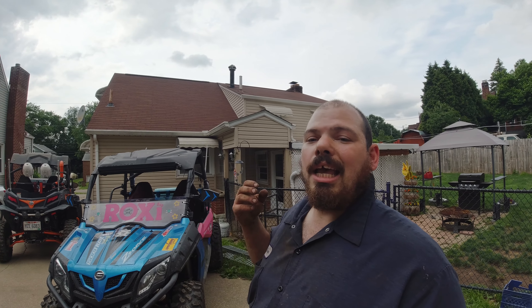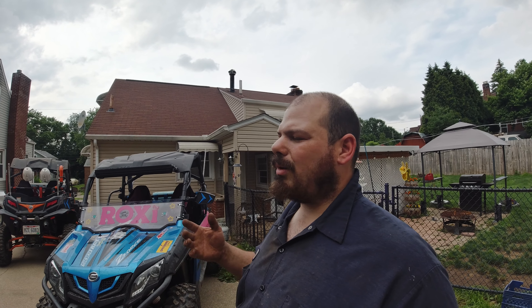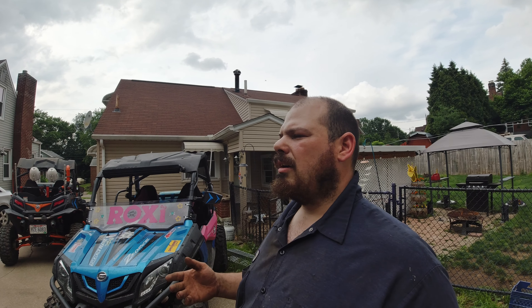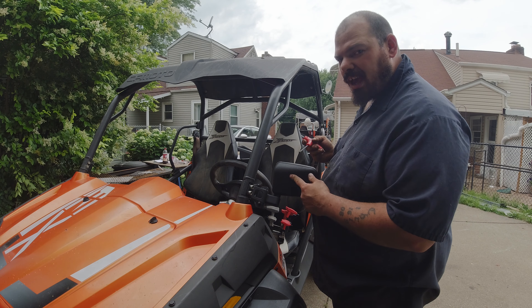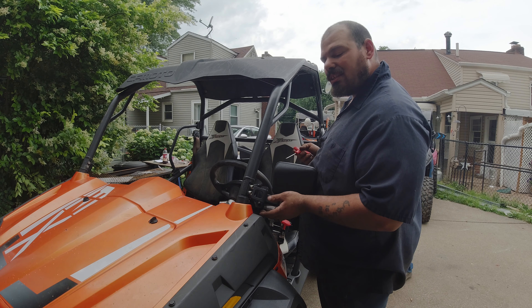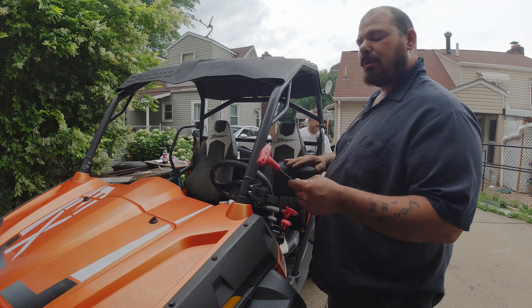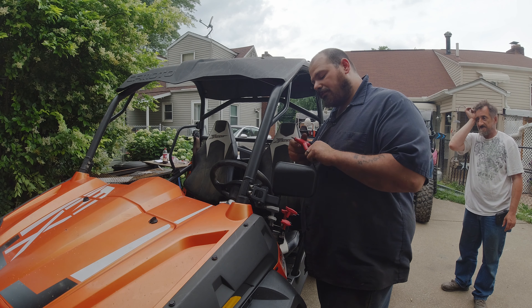Today's episode is mirrors. Ronnie found these really cool mirrors — they're orange, they match the side-by-side. What did you pay for them? Under 50 bucks on eBay. He also bought me a set for mine, wasn't that nice of him. We're going to check these out and see what they look like. To remove the factory mirrors, you're going to need a 3/16 Allen key — I picked up this set at Harbor Freight, been great to me.